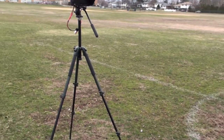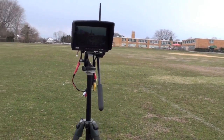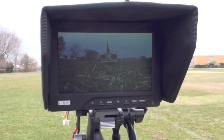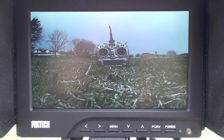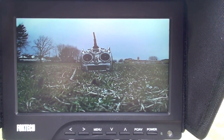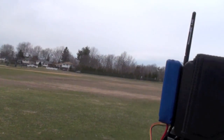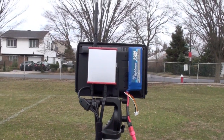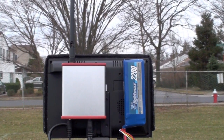Over here I've set up a tripod with a Foxtech 7-inch monitor. It's running off a LiPo battery and there's the video image — it's staring right at my transmitter right now. I'm running an ImmersionRC receiver on the back of it with a Zippy 2200 LiPo pack.